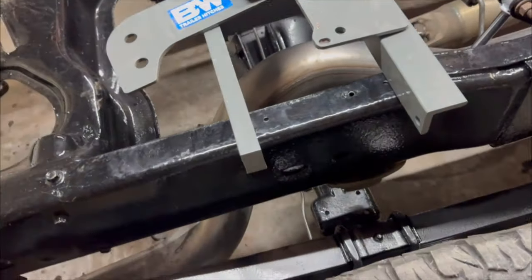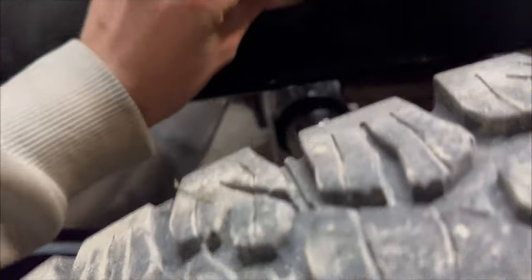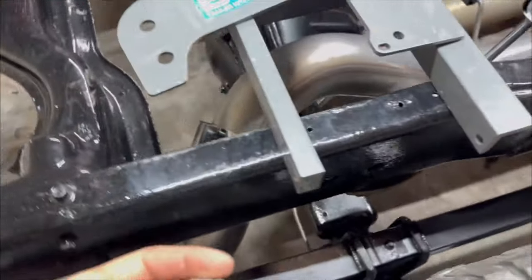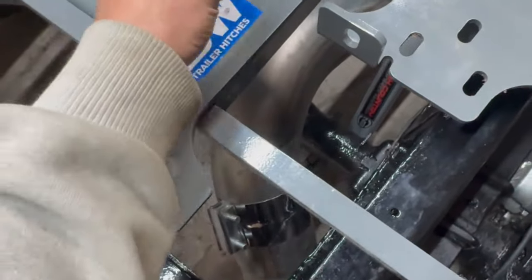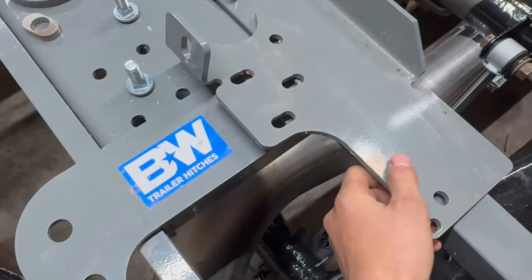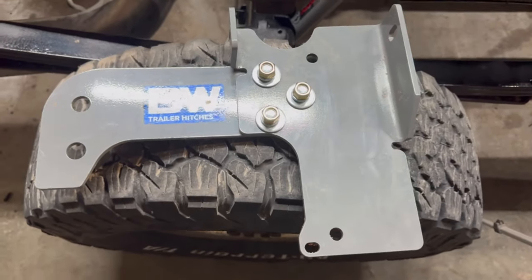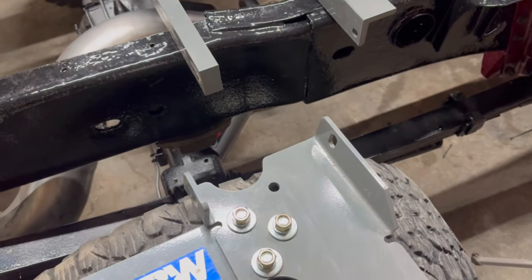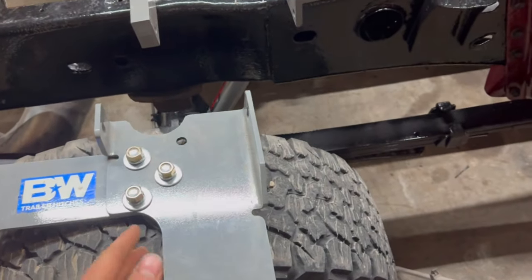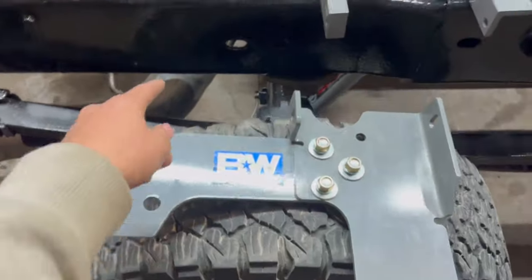Now we're going to assemble our side plates. Before we forget — they give you this piece that just slides right into this hole to make it so it's not slotted, giving you a circular hole for your bolt. You've got square holes back here for the bolt to come through, then put this over once you get your bolts through and then put on your nut, washers, and lock washers. We don't want to tighten anything yet — just want to make sure we have everything aligned correctly. Assemble the other side plate on the driver's side, then put the bolts in the slotted hole.